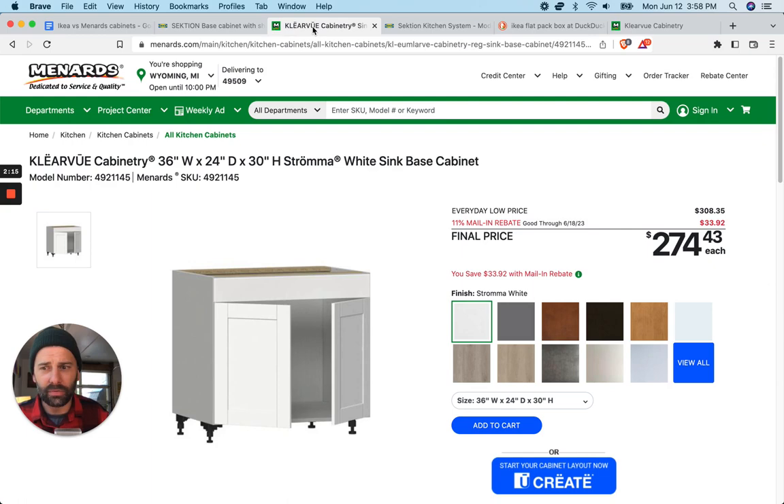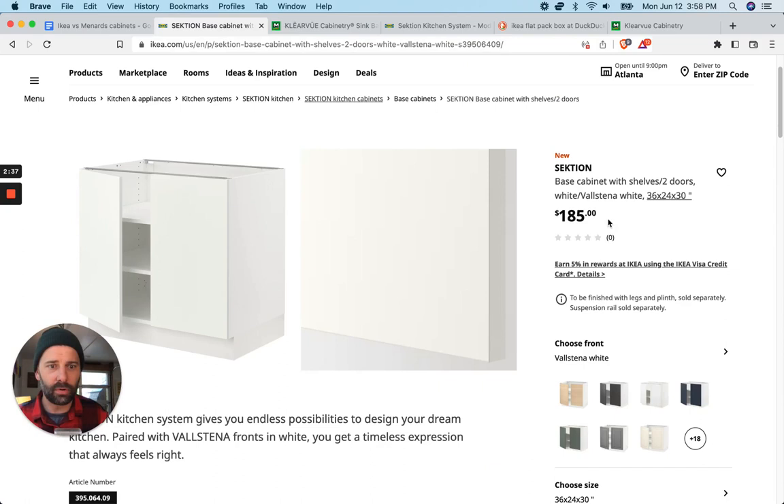So let's go over to Menards, which has even gone as far as kind of doing a mock on a Swedish-sounding name, calling it Clearview cabinetry. In my experience — I bought these four years ago, and I think they've been around longer than that. Here's the exact same cabinet: 36 wide, 24 deep, 30 high. The same dimensions.